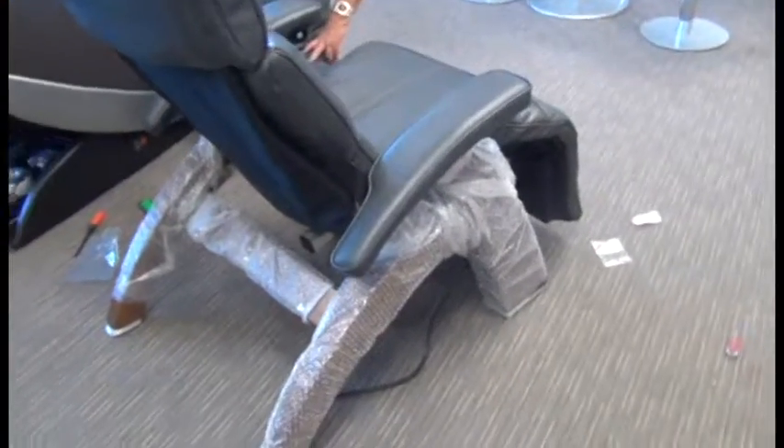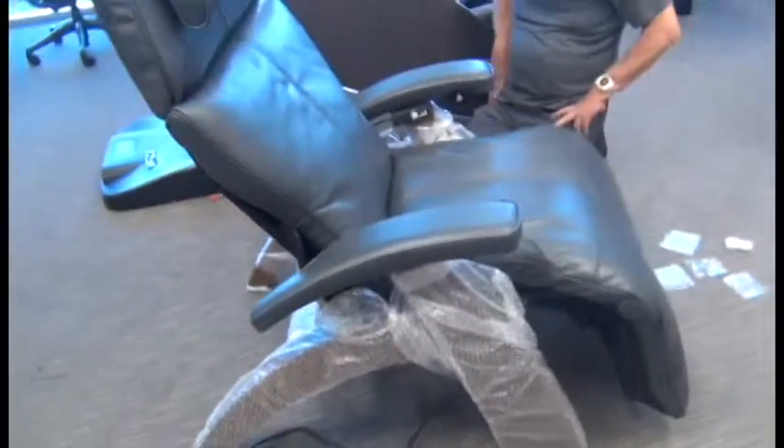Other than that, all that's left is to remove the final packaging from the legs, and we're done.